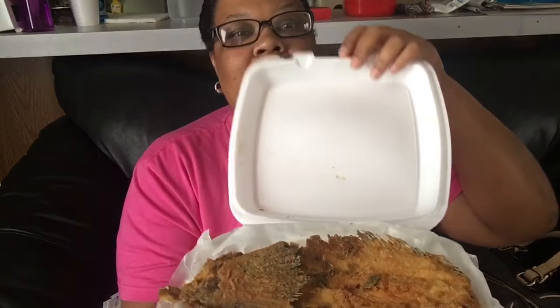Hey guys, welcome back to my channel. Today I have fresh fish — fresh flounder from the fresh seafood market. I got some tartar sauce. This is my flounder, I got the fresh flounder platter. Here's what it looks like — let me give you a closer view.